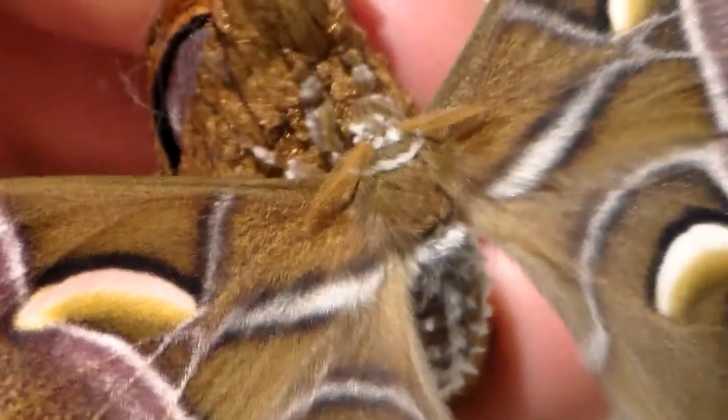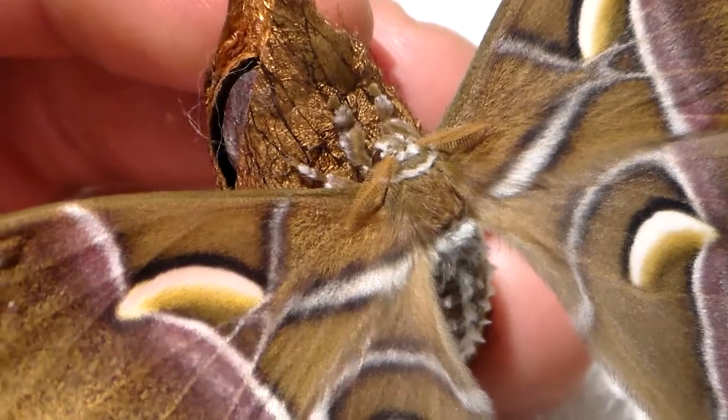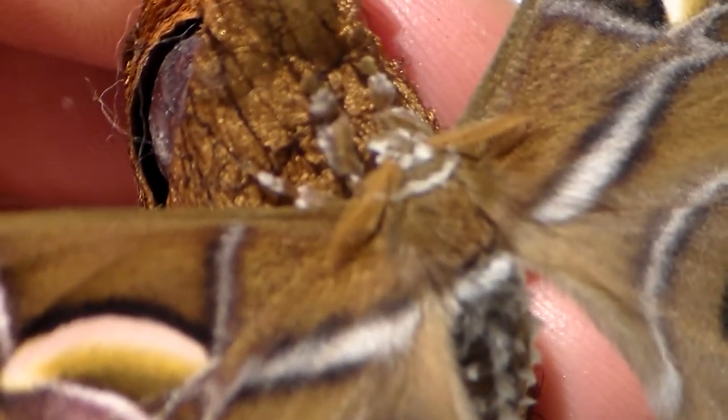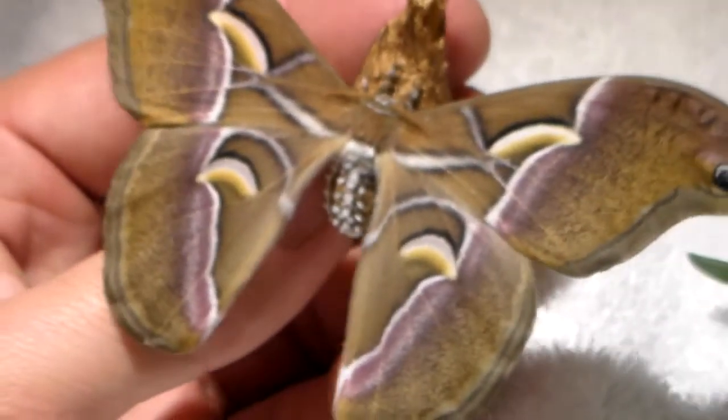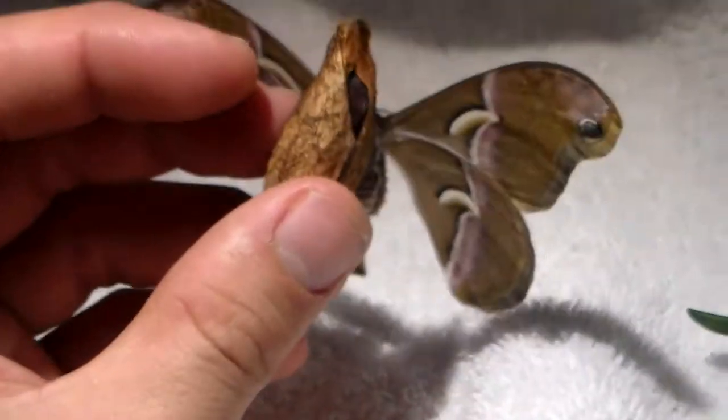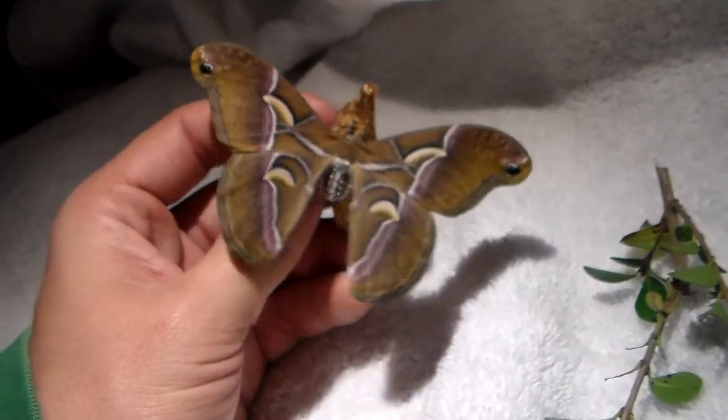Either way, I am going to talk about Samia kaningi now, which is the species I am holding right now. It's very nice and fluffy and I expect them to be very easy to pair. Actually, most Samia species are rather easy in captivity, which made them popular to breed in the first place.